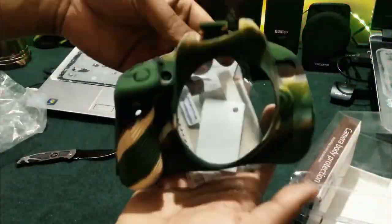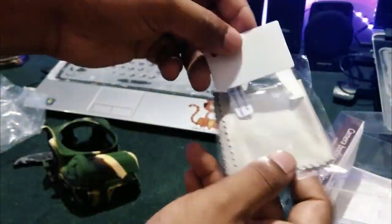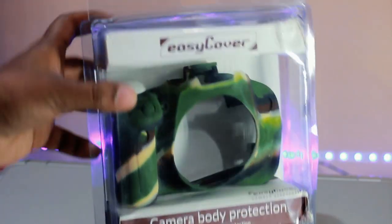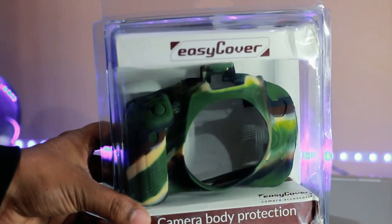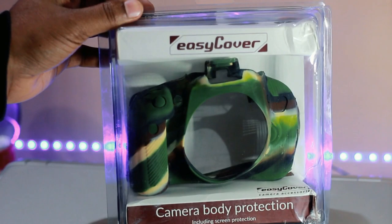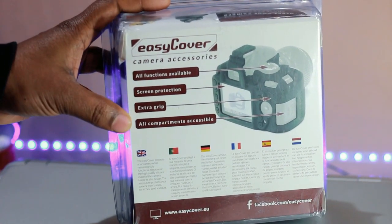As part of getting ready for my upcoming trip to Udaipur, the City of Lakes, I've been trying out this EasyCover silicone skin. I've been intrigued by them for a while — they are essentially silicone gloves for camera bodies, each one designed to fit a specific camera model. The one I've been using fits the Canon 70D.